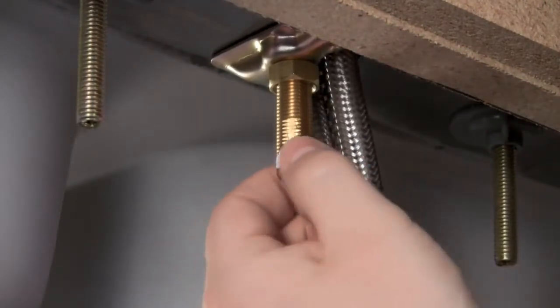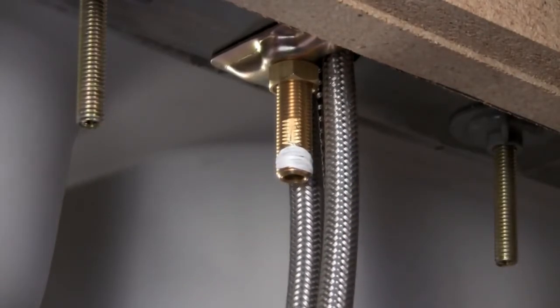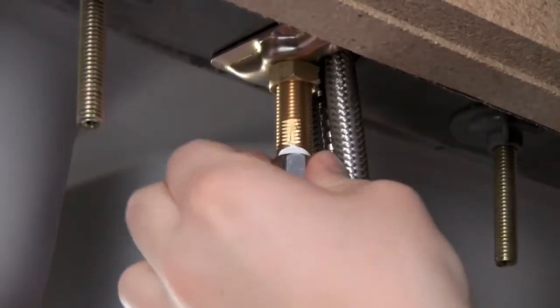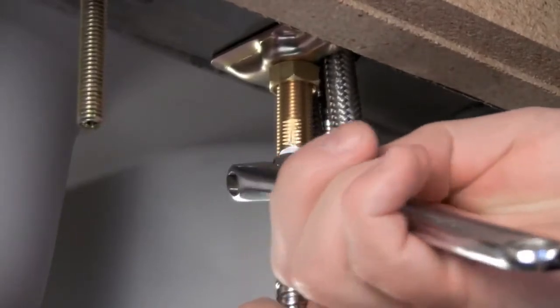We're going to attach our spray hose. You'll want to make sure that this is tefloned as well, same as our flexible hoses. We're just going to secure that with our crescent wrench.